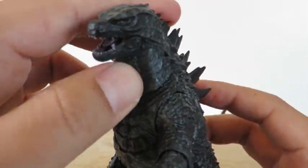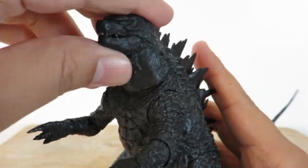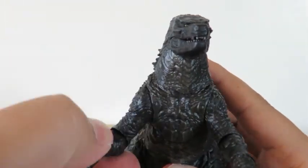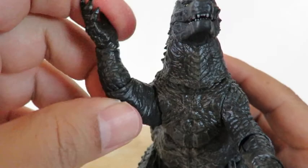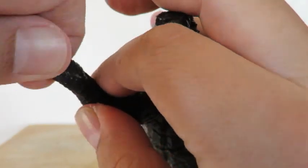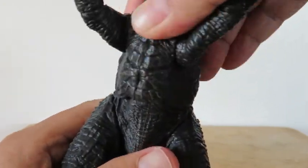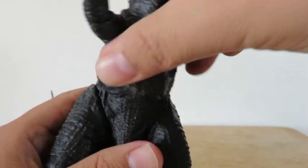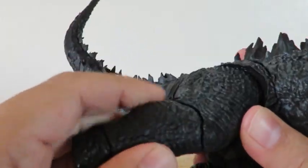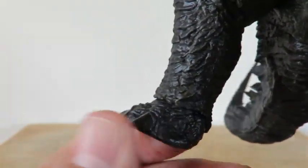His neck turns, and even his head turns up and down. Shoulders go in and out a little bit. It does bend at the elbow, and it rotates. So does the wrist. There is a waist swivel. The legs move in and out. Knees don't bend too much, but they got a swivel, and so do the legs — they turn.